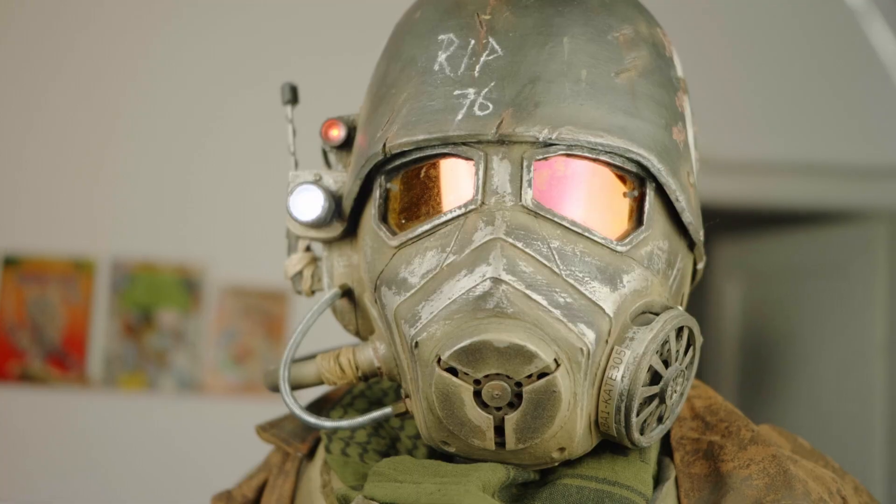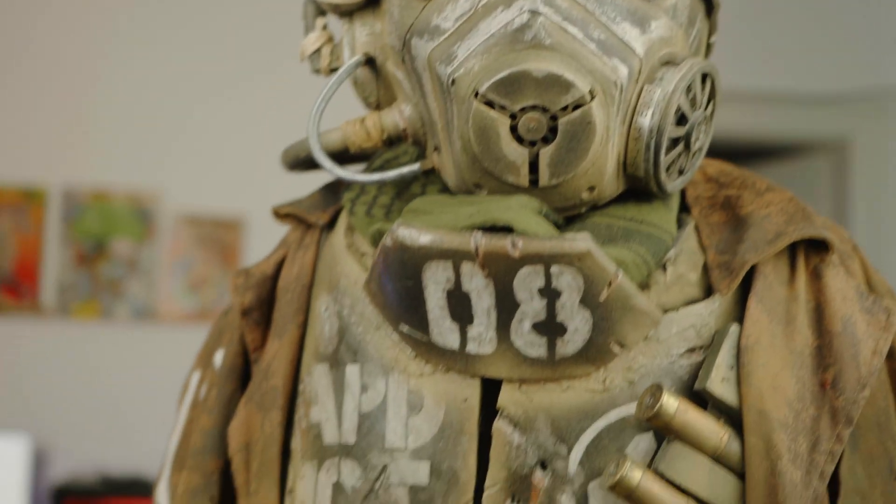And then you just stick them together? Yeah, I just glued them together and the helmet was finished — so it was raw, so to say.